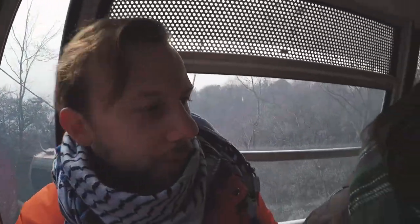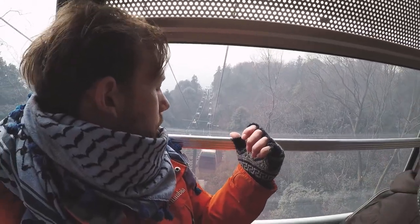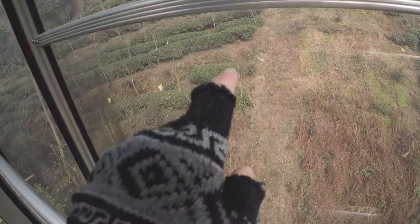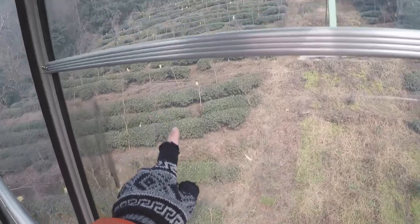So now we're going up the mountain and we're quite high. There's actually snow on the ground here, although it's a little hard to see. And if you look, those are actually the tea bushes — going all the way up.